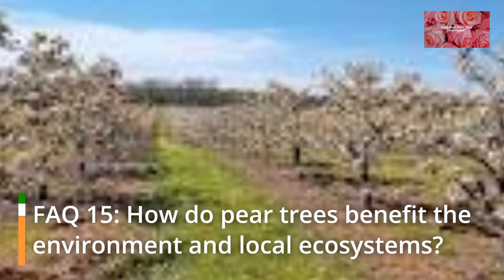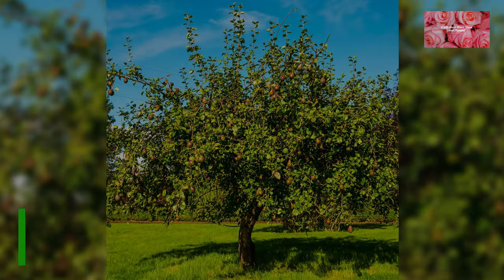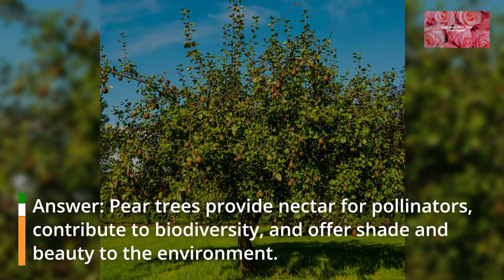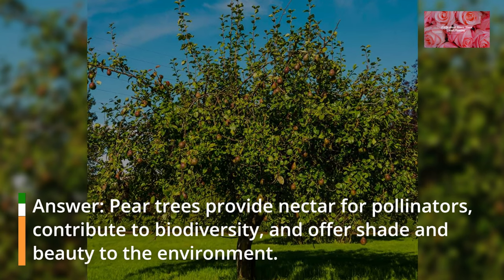FAQ 15: How do pear trees benefit the environment and local ecosystems? Pear trees provide nectar for pollinators, contribute to biodiversity, and offer shade and beauty to the environment.